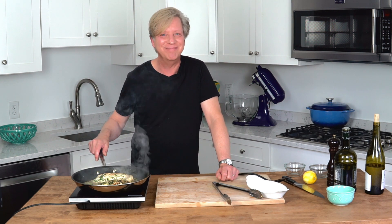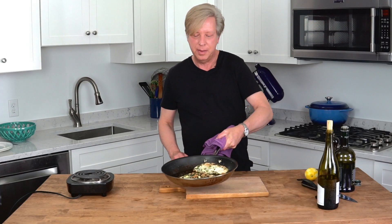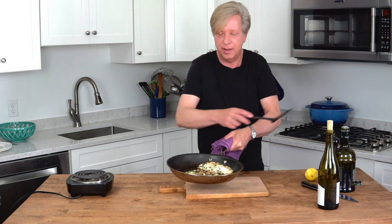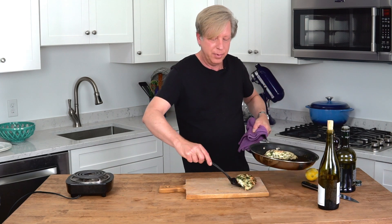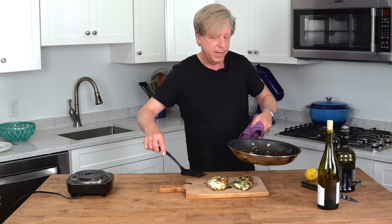They need to achieve an internal temperature of 165 degrees Fahrenheit. Remembering that your pan handle is red hot, be sure to use a towel or an oven mitt when you retrieve the chicken from the oven. Put the chicken on a board to rest for a couple of minutes.